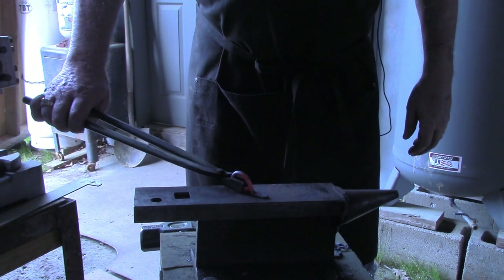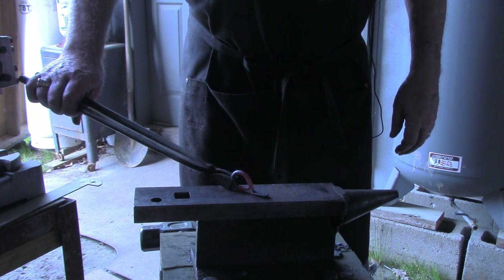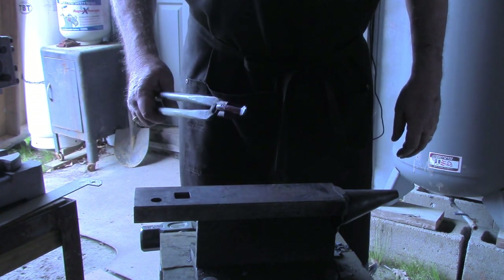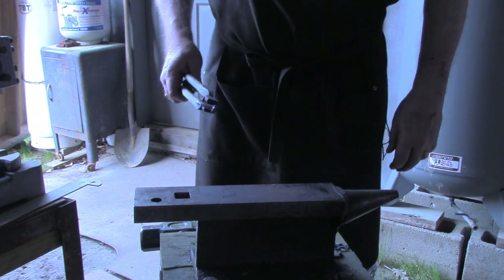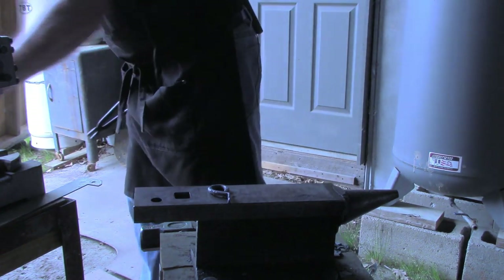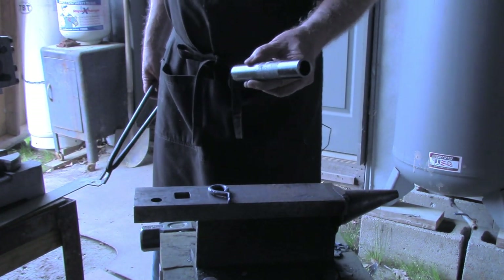So now I've got a finger ring formed. I'm going to go ahead off camera — and as I say, I do these in pairs — I'm going to make another one of these, then we'll come back and start working on the upright, on the pipe that actually holds the candles.